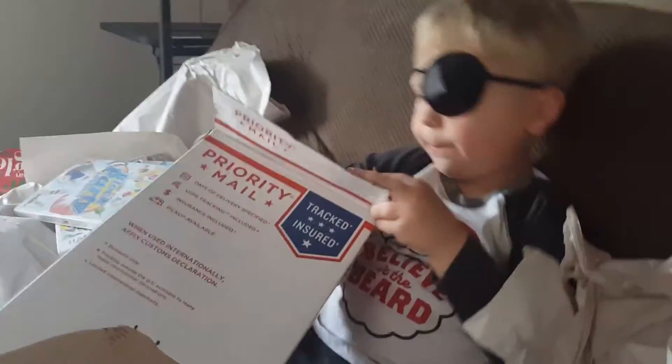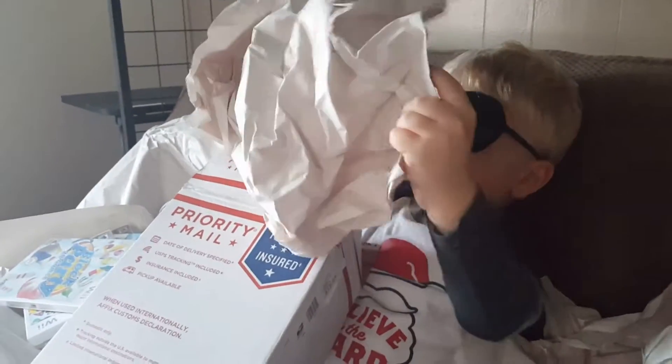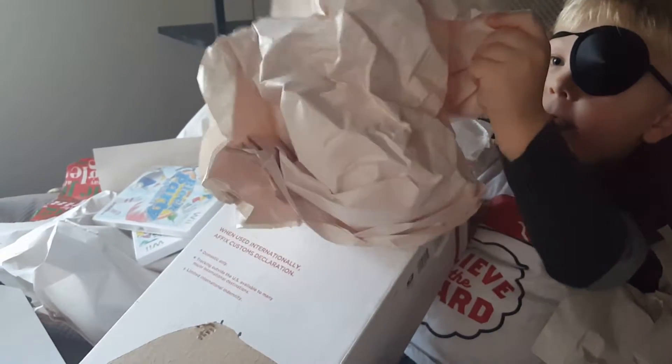Is that just paper? Probably. Is this not just paper? Last present. What's in it — anything?